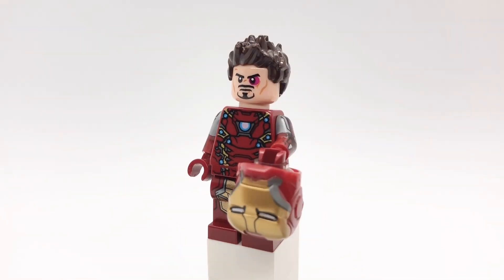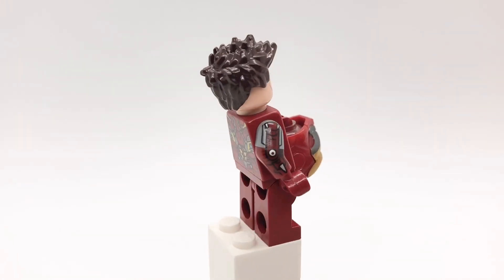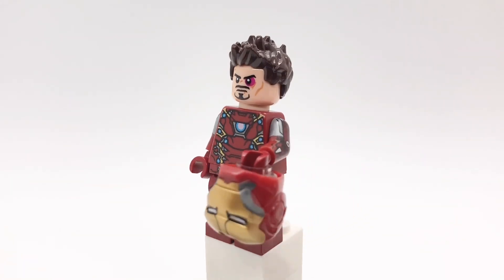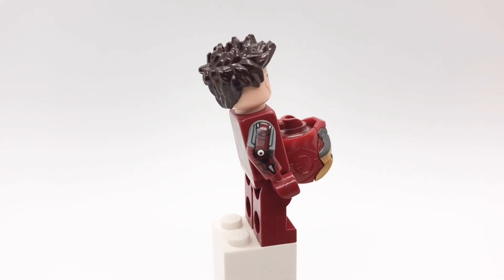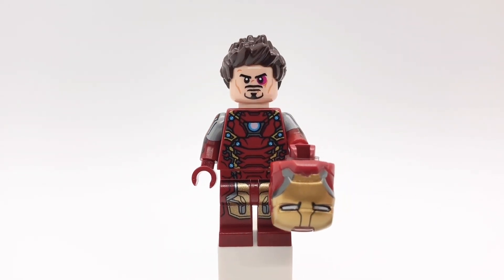First up is Iron Man. I got his hair from the Infinity War Bricktober pack and his head is from the Silver Centurion Polybag — shoutout to Simple Brick over on Instagram for the inspiration there. His torso and legs are of course from Civil War, but I gave him Silver Centurion's arms, and then he's holding his helmet from Age of Ultron with a clear head inside.